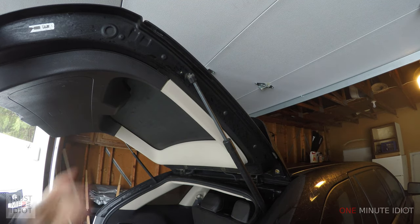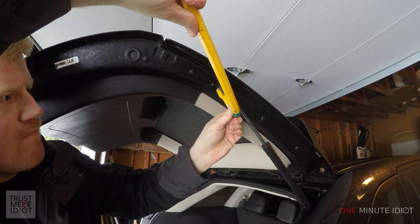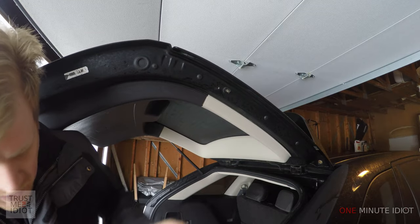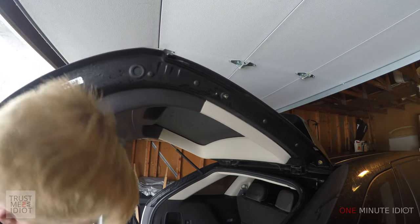Now you want to be careful because this is holding up half the weight, so make sure it doesn't fall on your head again. There it goes. And of course it's falling on me now.